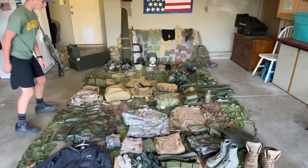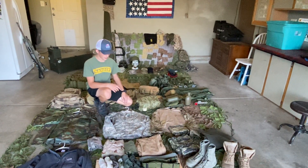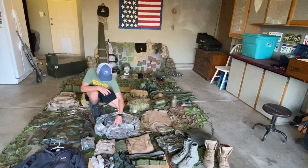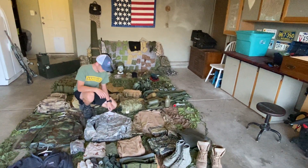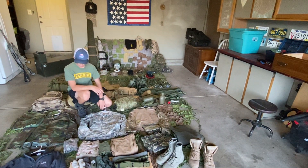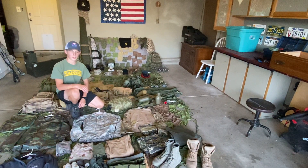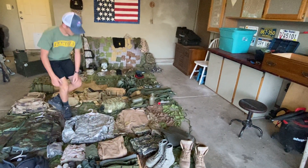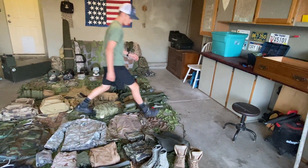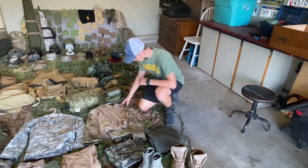Next we have UCP ACUs. ACU stands for Army Combat Uniform. This is the same style with the pants. I took the name tag off. I usually get this stuff off of Goodwill for like 20 bucks, or the army surplus — either one works. It has a bro count on the side. If you have the Multicam side, as you can see on this side, it's more for when you're cold.